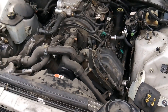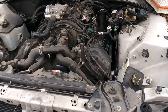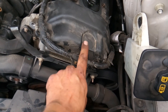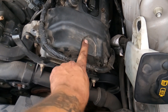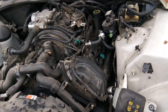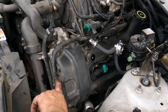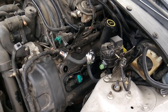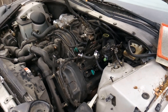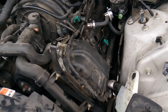The Lincoln LS — both the 3.0 and 3.9 liter engines, the V6 and V8 — are notorious for the dual overhead cam timing chain tensioner going bad because it's made out of plastic, and you'll get knocking, ticking, and rattle noise out of the valve covers. I used my mechanic's stethoscope and listened, and sure enough was able to pinpoint that the knocking noise is coming from somewhere in this area.